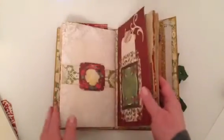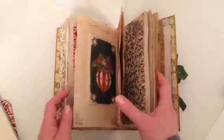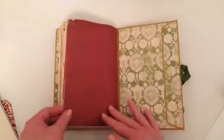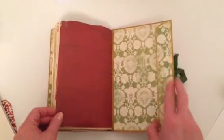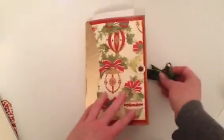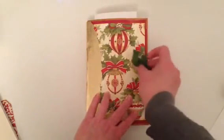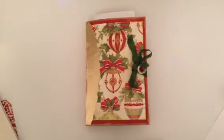That card I showed you that flipped up for journaling space — that's the envelope for that. More tissue paper, and that's the back. There's the envelope flap and I've just got a magnet underneath. You can see where I painted it — that's the color. So that's that little Christmas envelope junk journal.